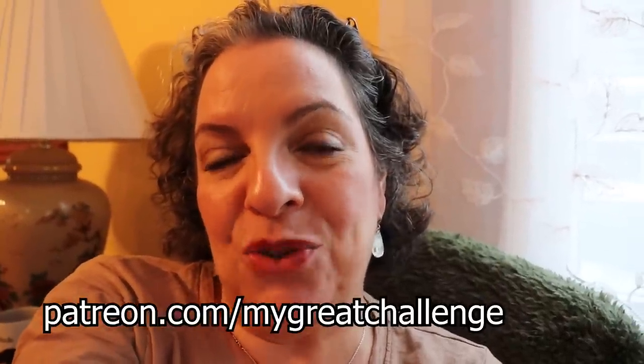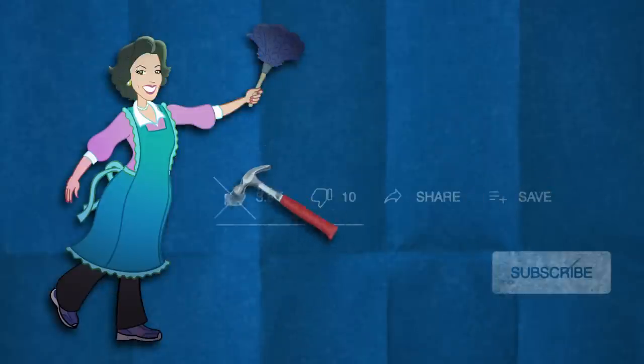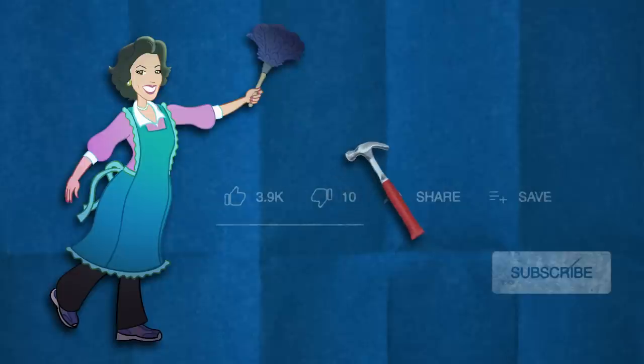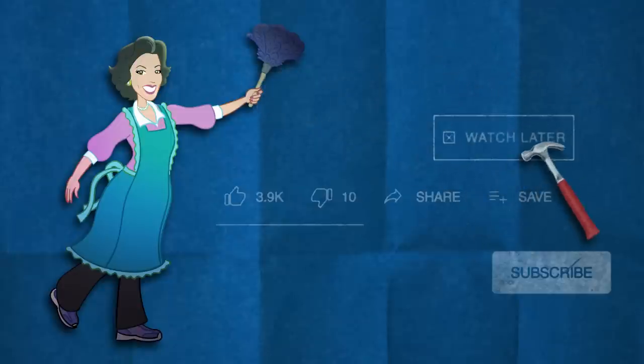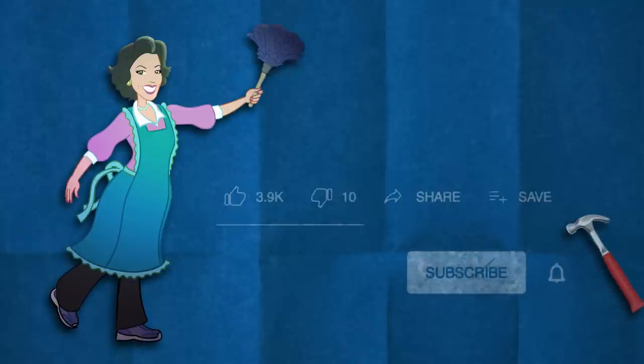If you can get one, I hope you enjoyed the review. Give me a thumbs up, don't forget to subscribe right here in the corner, and find me on Instagram and Facebook under My Great Challenge. I'm also on Patreon at patreon.com/myggreatchallenge and my Etsy shop Frenchie and Tubby for vintage finds and channel merch at My Great Challenge Gift. Thanks for watching!